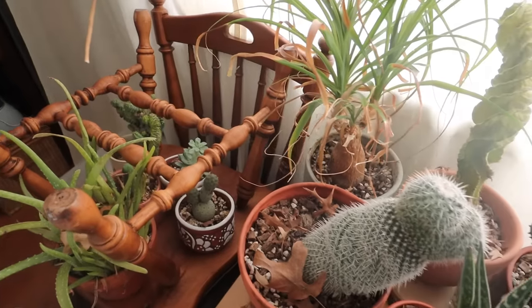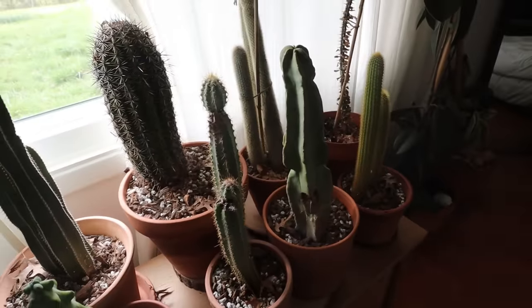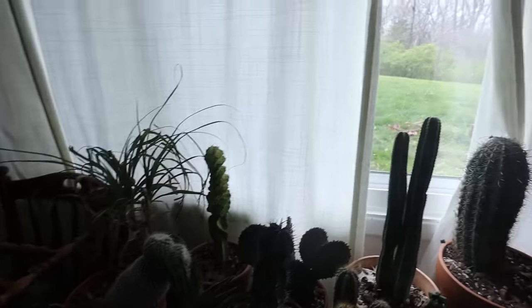We are going to be moving my cactus outside — that is pretty much the first objective. We're going to tackle my office guest room-ish situation. All of my cactus and euphorbia has been in this room on this cabinet thing all winter long, and with the temperatures being pretty good lately, I believe it is time to move them outside.